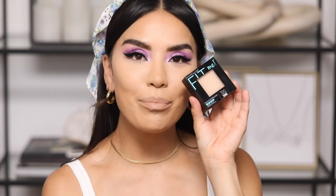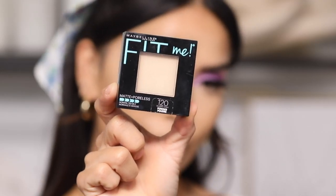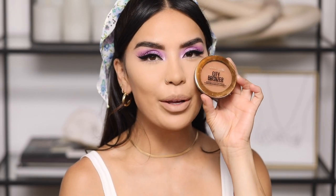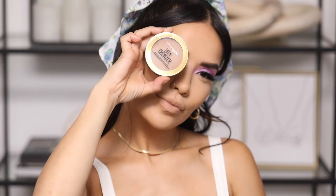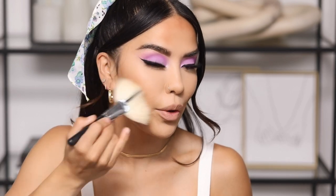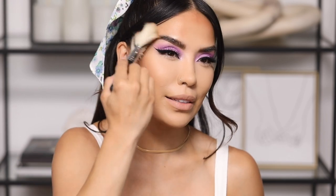Next I'm setting with the Maybelline Matte and Poreless powder in the shade 120 — mainly in my T-zone and a little underneath the eye. Then moving into bronzing with the City Bronzer by Maybelline in shade 300. I love a really bronzed look — it looks so healthy and glowy. I hit my forehead and the perimeter of my face, switching to the Morphe M143 brush for my cheeks — one of my favorite bronzer brushes for years.